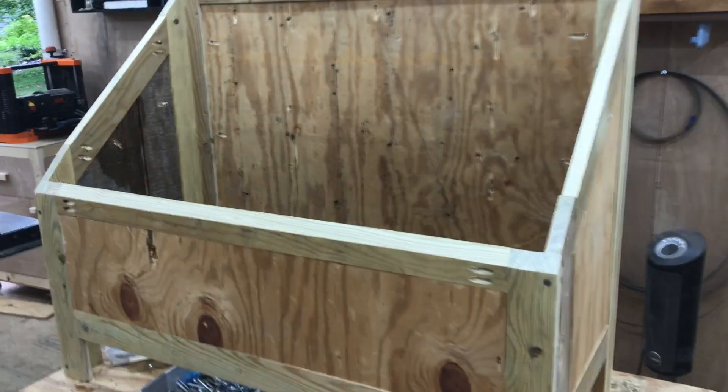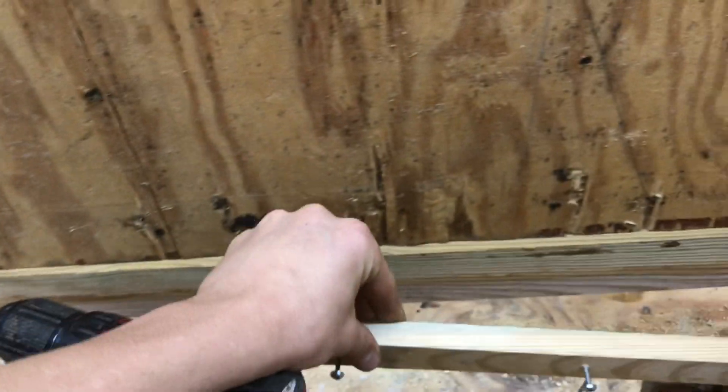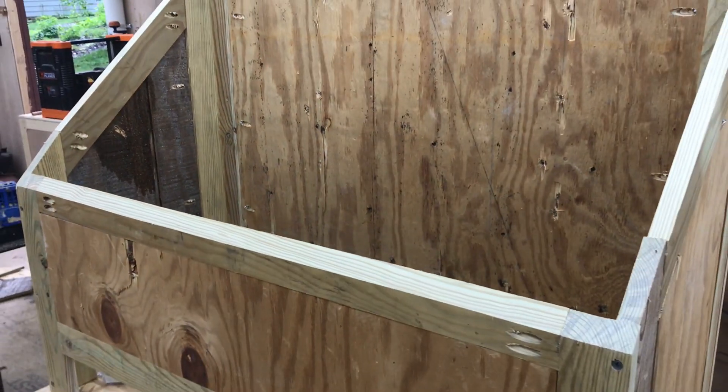The main structure is done — all the plywood is in, built with 100% scrap wood. I cut strips of one-by material to go along the bottom, and then cut slats to fit in the bottom. We want air to be able to get up through there, so that's why I'm doing slats instead of a solid bottom.